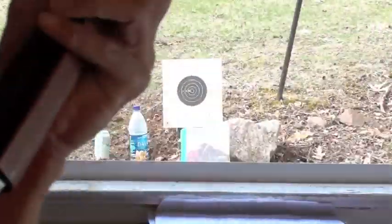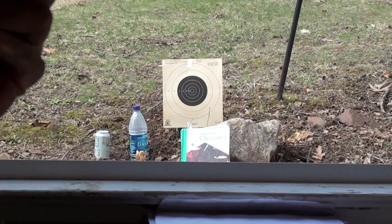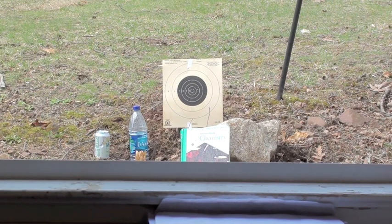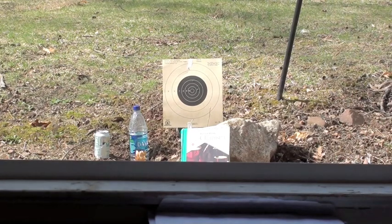Now I'm going to start with the Daisy Red Rider. I'm going to take a few shots at the target, then at the plastic bottle, the tin can, and the chemistry book. I will be shooting at the left side of the chemistry book.